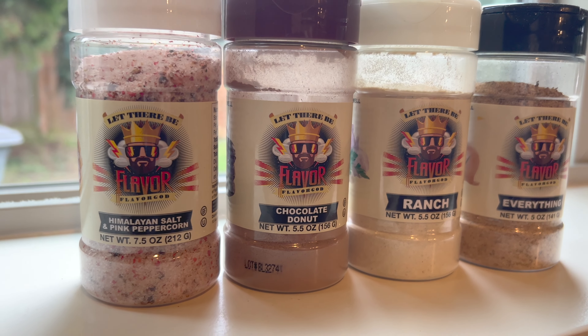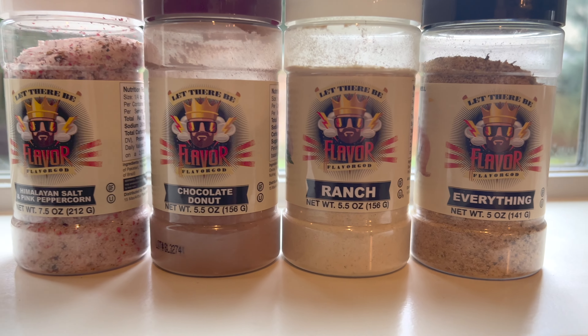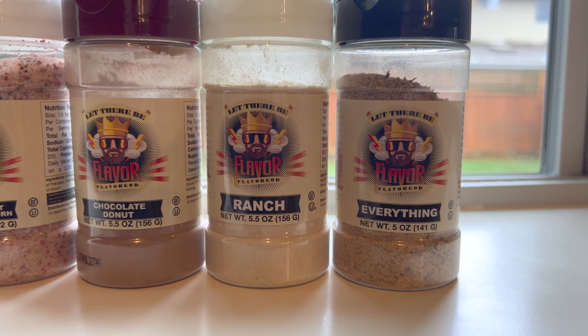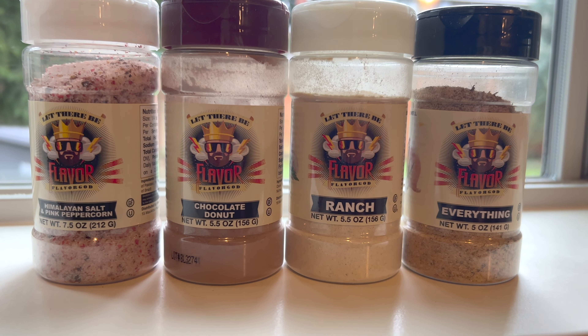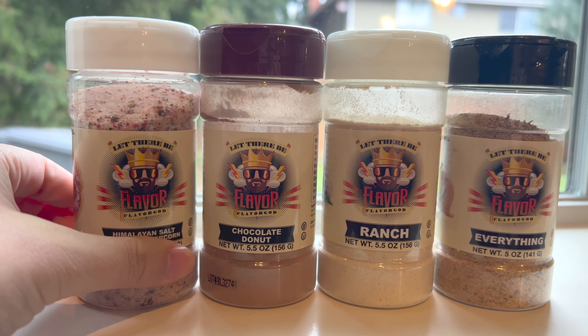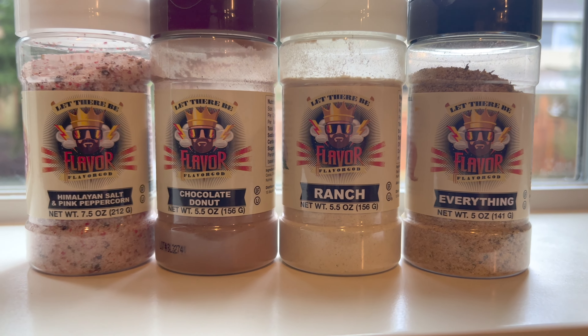As you can see, I love the Flavor God seasoning packs. I love the Himalayan salt and pink peppercorn — this one tastes so good on vegetables, on chicken, and on pasta. If you have not tried this one, it really is such a good flavor. It's also certified kosher and certified paleo.